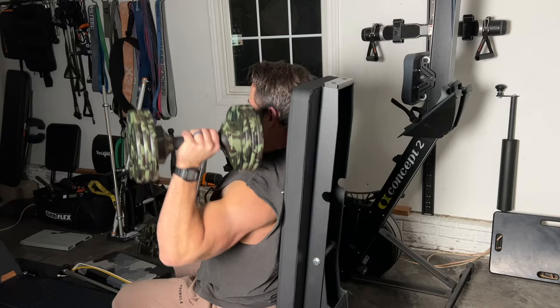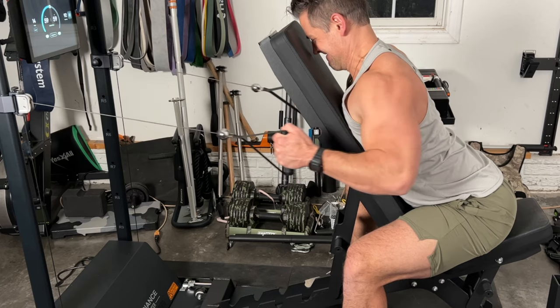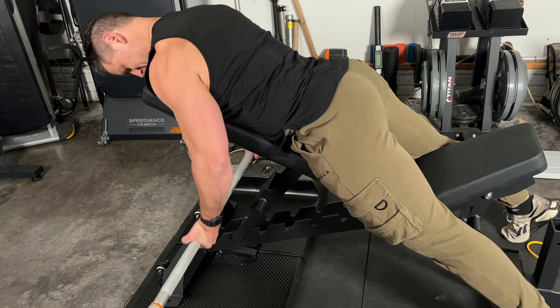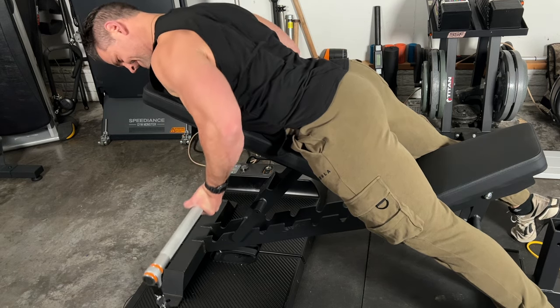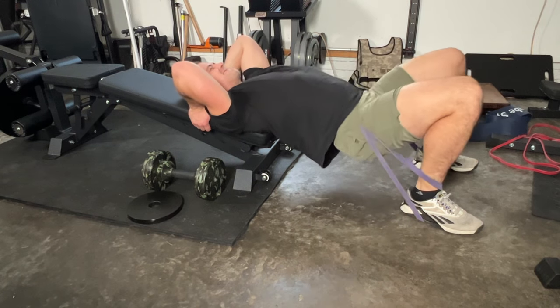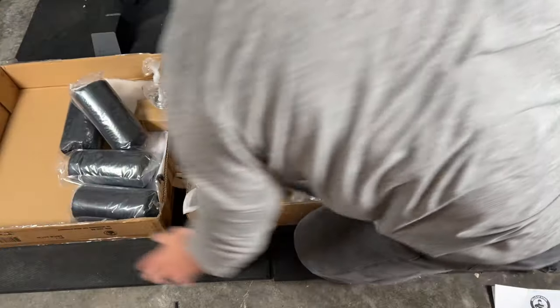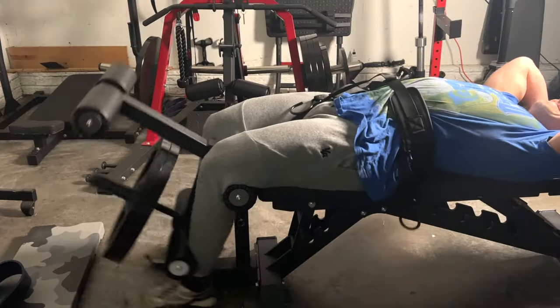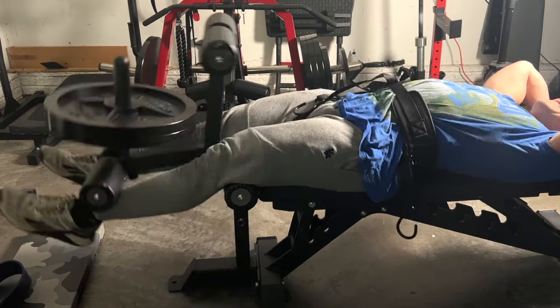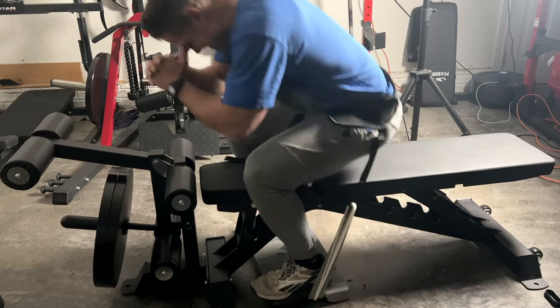In a second we're going to get into the lower body section, which is really the main motivation for why I wanted this bench. Some final shots here transitioning to lower body — you'll see some glute bridges. I also did some other stuff with the barbell. You can drop this down to a decline if you want, so there are a lot of versatile positions. Here is that leg attachment add-on for extensions and leg curls.